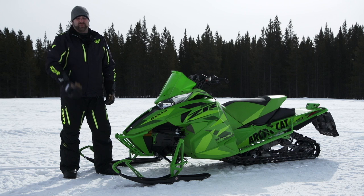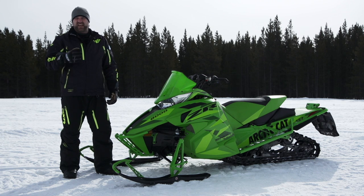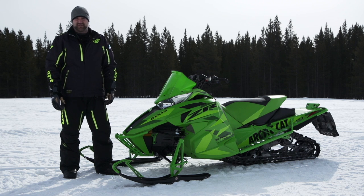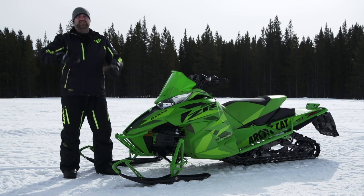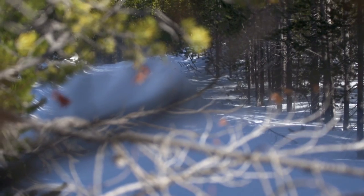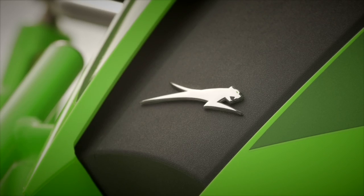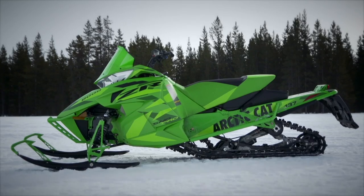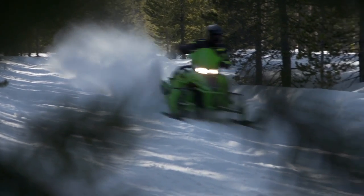The story here is a simple one. Arctic Cat had a great sled in their 2015 8000 Pro Cross Limited, but good wasn't good enough for the crew at Thief River. They wanted to take the 2016 model to a whole other level — and they definitely succeeded. This is the best riding ZR I've ever swung a leg over. It handles great, looks awesome, and other than wishing for an 800 C-TEC2, we can't think of anything we really want that this sled doesn't have.